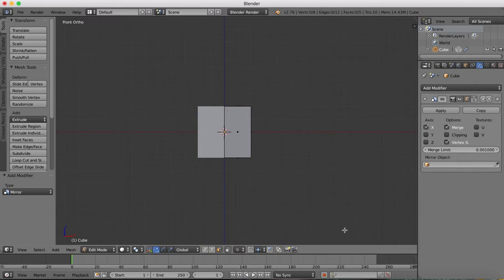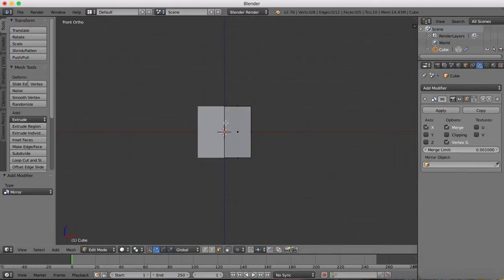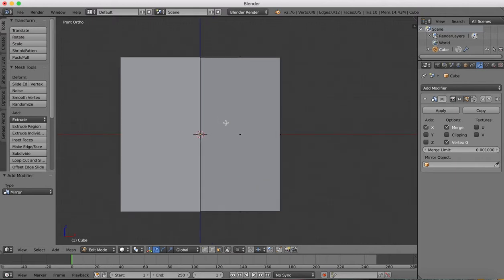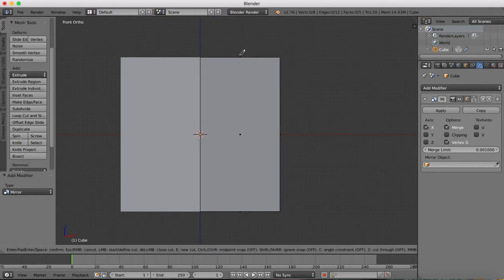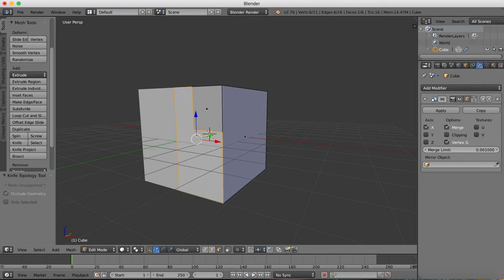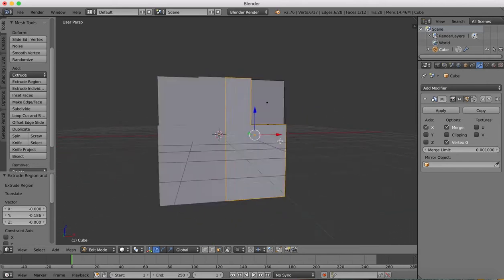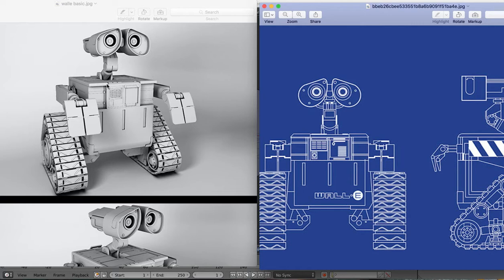Now we're going to go to our front view, and we're going to begin by putting in this detail here. So we want to draw in this shape that's going to be pulled out forwards. We'll zoom in on our front and get the knife tool. We're probably going to want to start cutting somewhere around here, hit C for constraints, and then we can grab this face and extrude it outwards. There — so there's our first extrusion done for this front section.